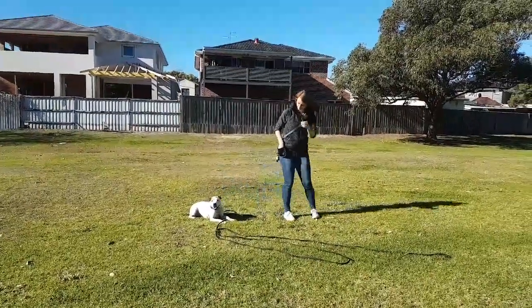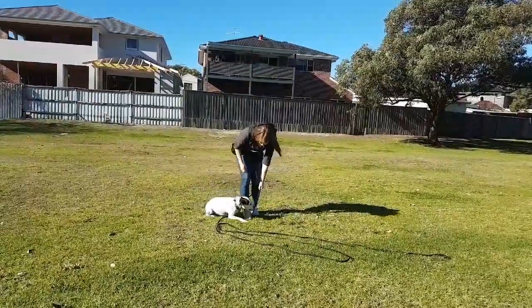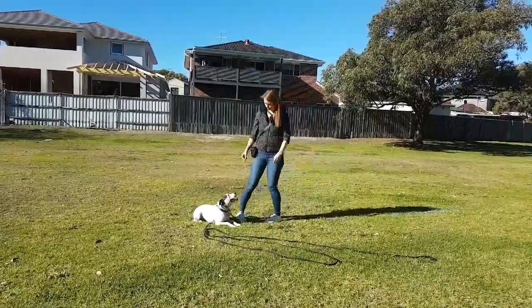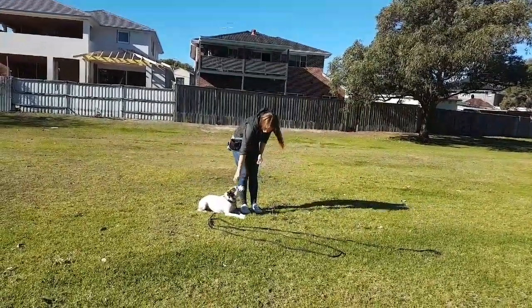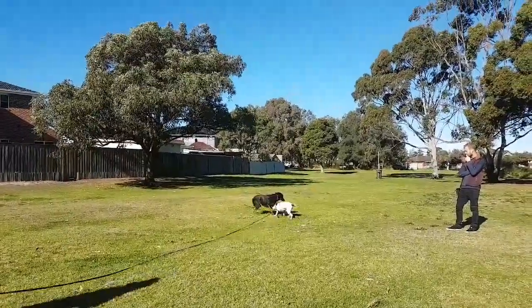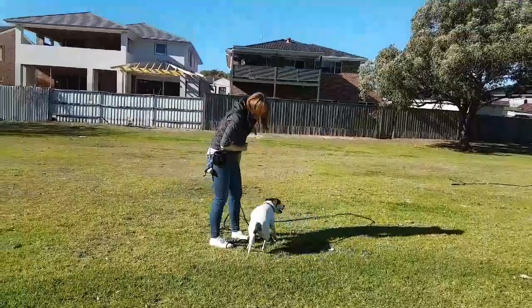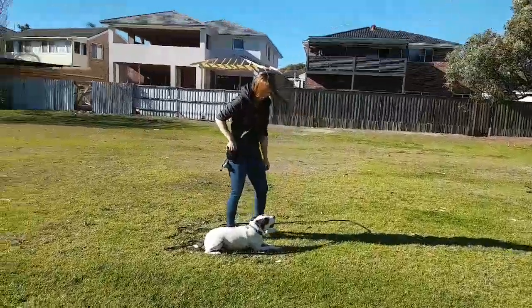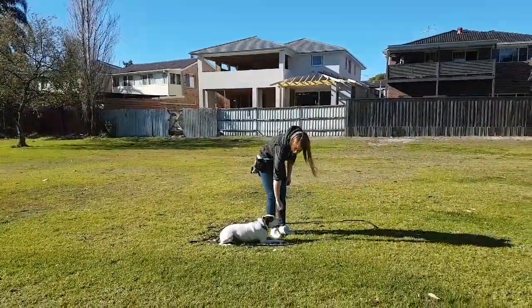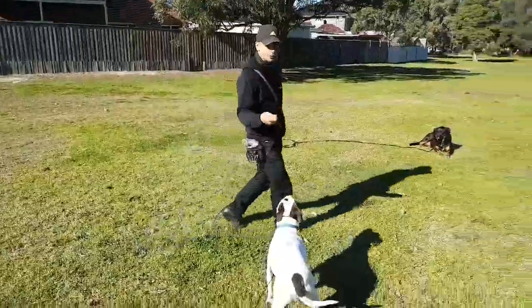Kim is practicing the down command to stay in the down. As she walks away from him, she rewards him. If he breaks position, she grabs the lead and gently steps on it. He gets back into the down, she walks away again, walks up to him, rewards him, and releases him. He gets distracted by Spades — she calls him to come, gets him to down again, walks away, and rewards him, making sure the treats come nice and low to his chin so he doesn't step out of position to get them.